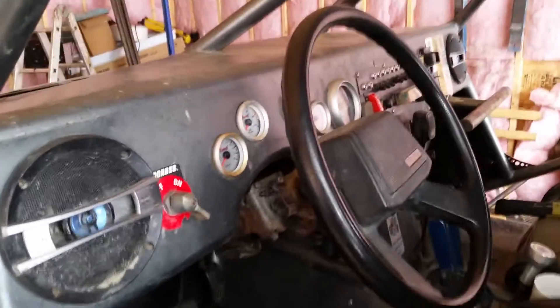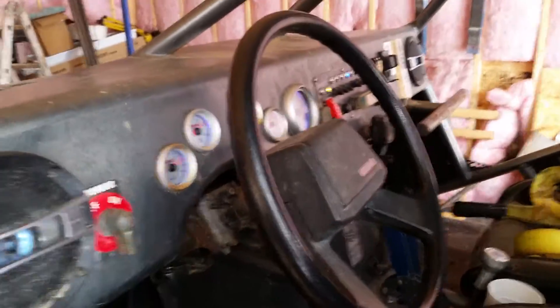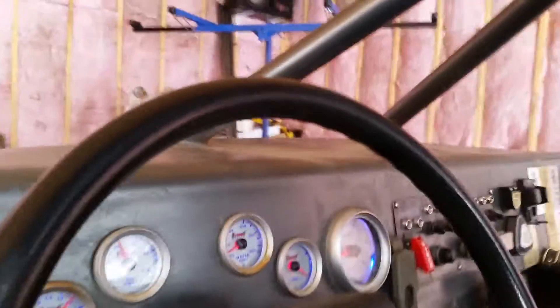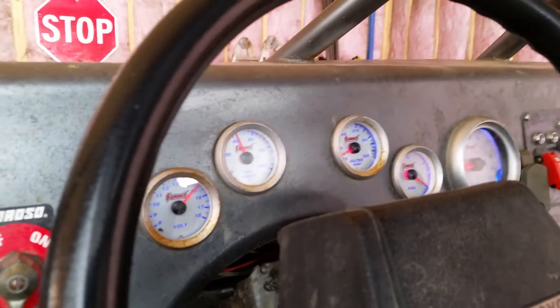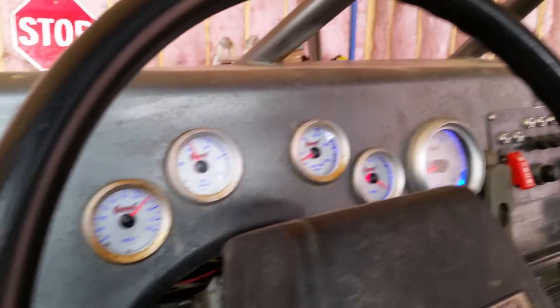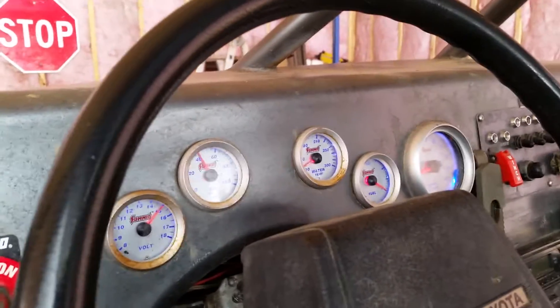Here's the startup of the buggy — it's probably about minus 10 here today, so it's kind of a cold day. You'll see how good it starts even in Canadian weather. Charging properly, lots of oil pressure — obviously needs to warm up yet. I'll let it warm up and then take a picture of the dipstick for you.